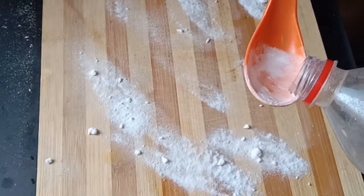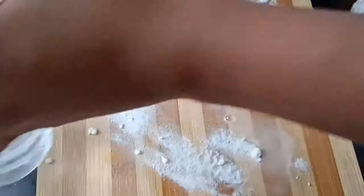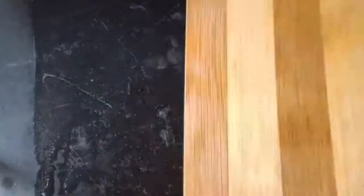This is the baking soda. The vinegar is also spread. You can make it a perfect clean. Try this method weekly once to keep it a clear clean.